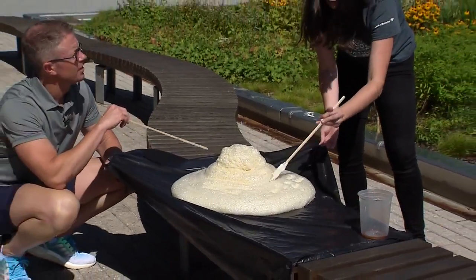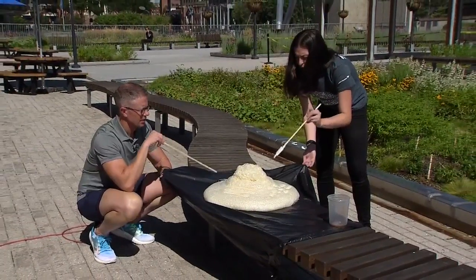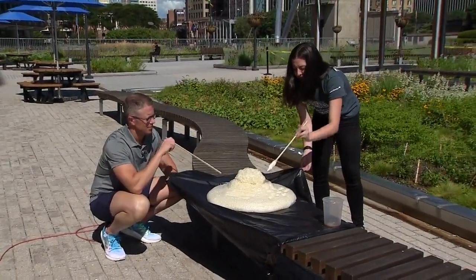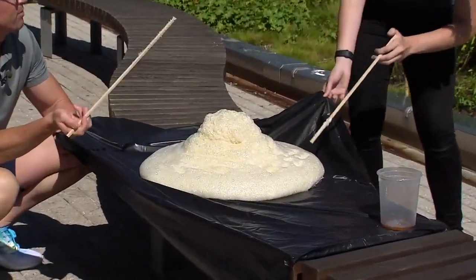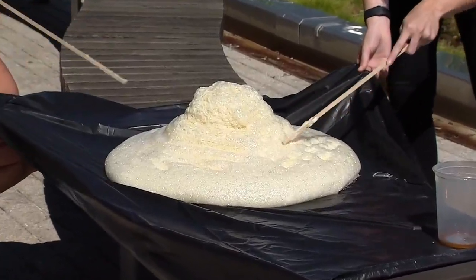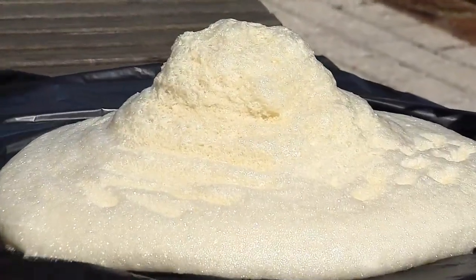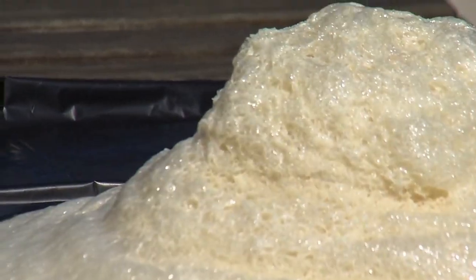All those bubbles were formed by carbon dioxide that happened during the reaction. If we were to touch it right now, it would be really warm — it was an exothermic reaction. It's starting to harden up. And because of all the air that's trapped, it makes it buoyant — so for a life preserver, like we were speaking of earlier. It's still the same amount of mass; we didn't create any matter, but it's taking up an entirely different volume right now.